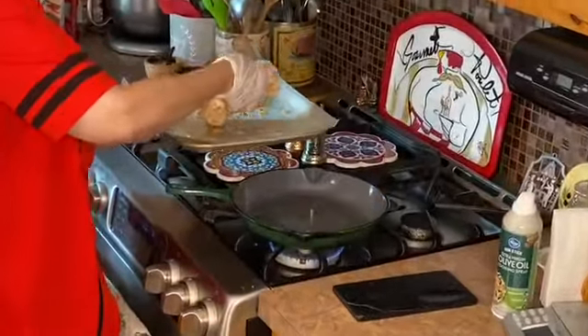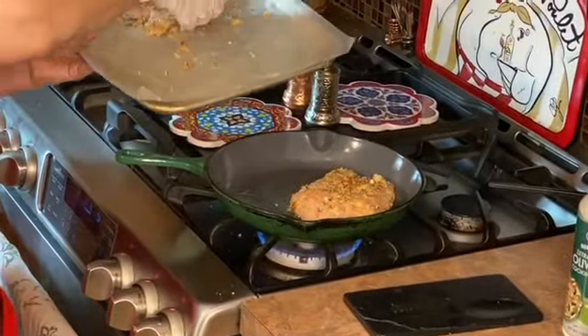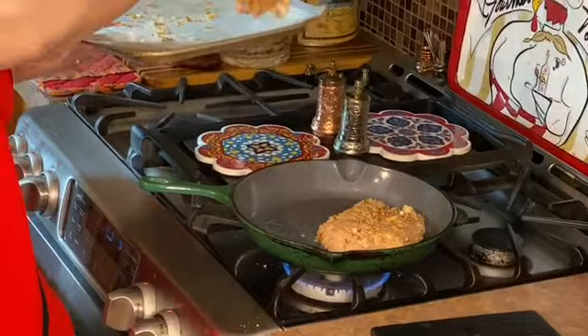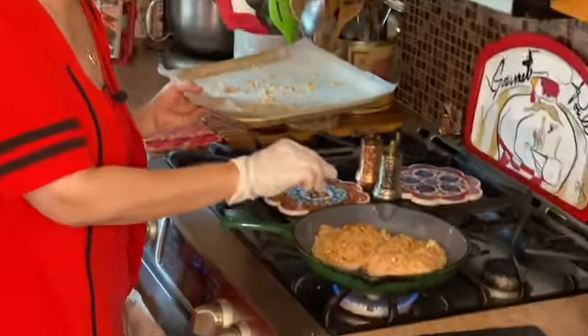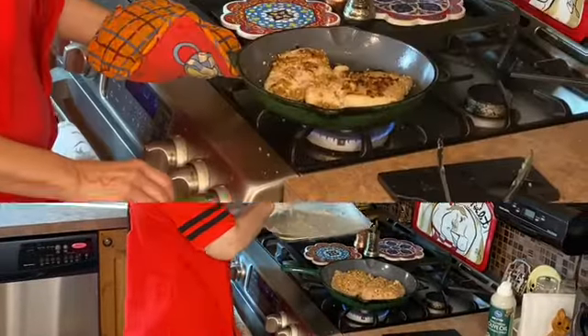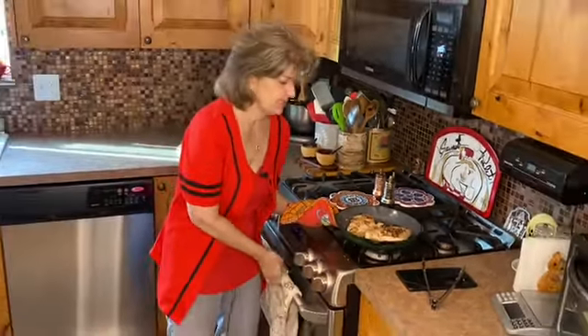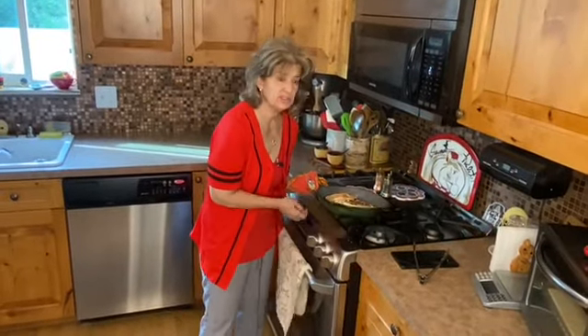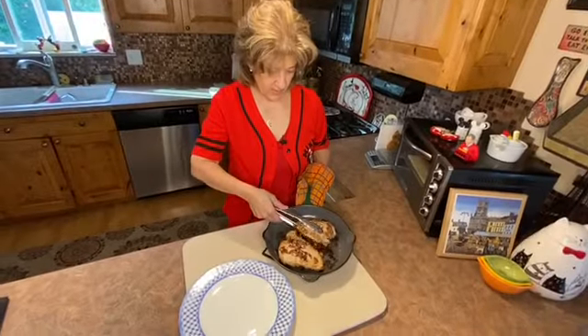Then we're going to add the chicken breasts to the pan and cook those for about two and a half to three minutes per side. This has been cooking for about six minutes total, and I'm just going to put this in the oven for about 10 minutes.